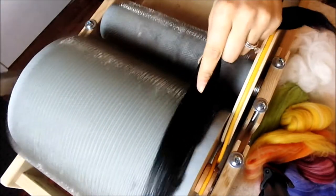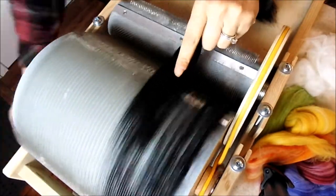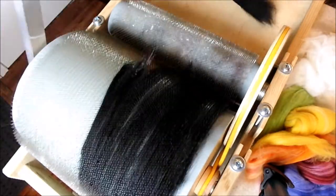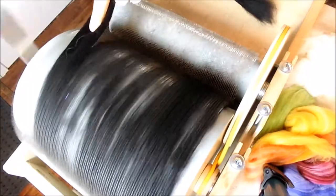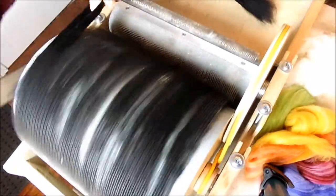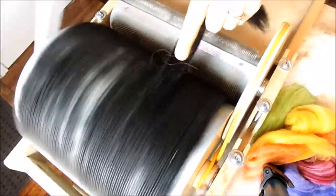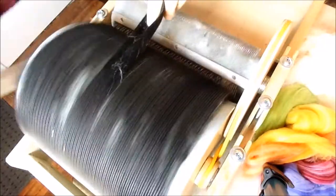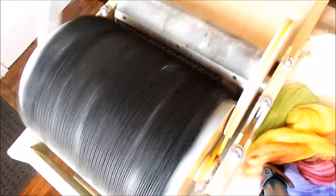You take your drum carder and load the first two tenths of an ounce of your black merino on first. It's okay if there are still gaps in between the black merino where you can see through to the drum carding teeth. Load it on as evenly as you can, but it doesn't have to be perfect.